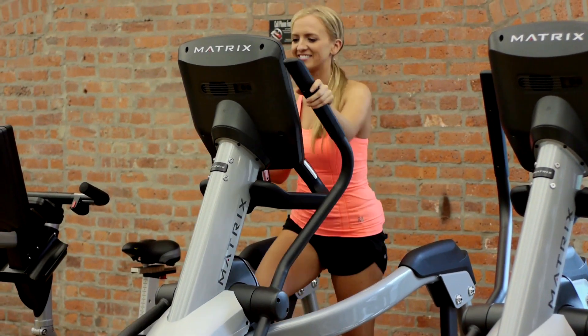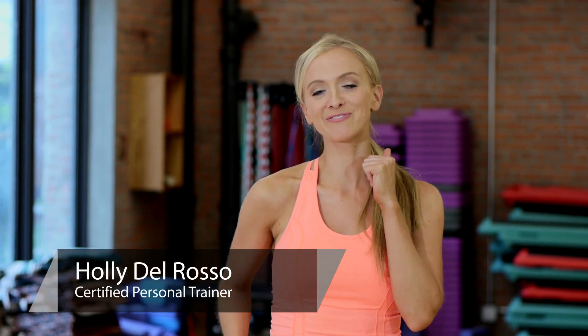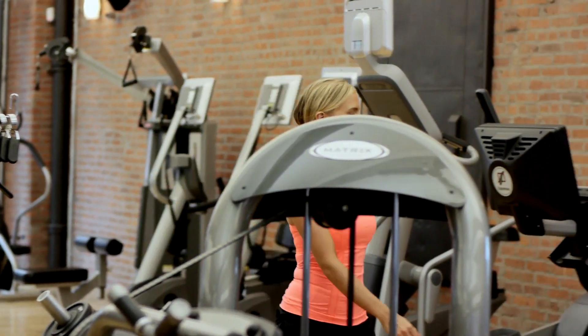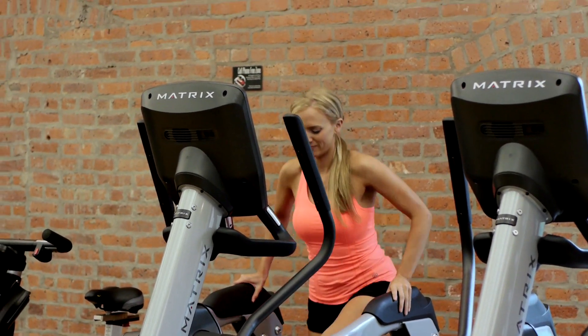I'm Holly Del Rosso, and this is What Muscles Do Ellipticals Work? Ellipticals are one of my favorite machines because it replicates running or walking. Any machine that replicates a natural movement, you're going to burn more calories. Also, this machine is impact-free, so if you have any joint problems, any knee or hip problems, this machine is going to be your best buddy.